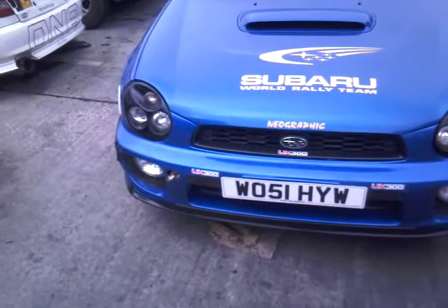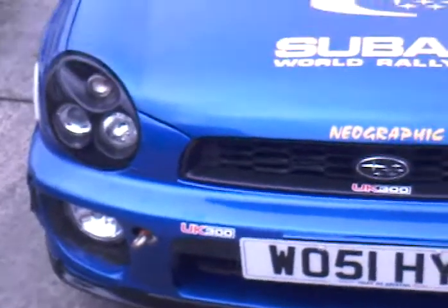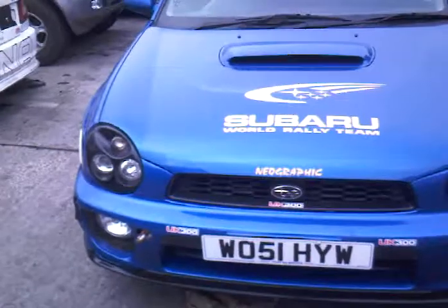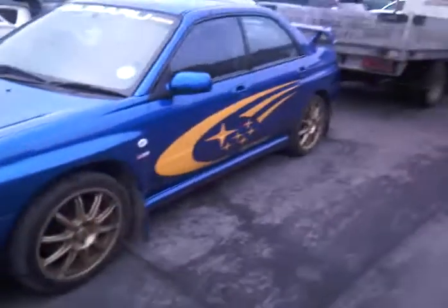This vehicle belongs to one of my good customers, and they call it the UK 300. It's a brilliant car, and this car needs a new engine. Other than that, this car is beautiful.